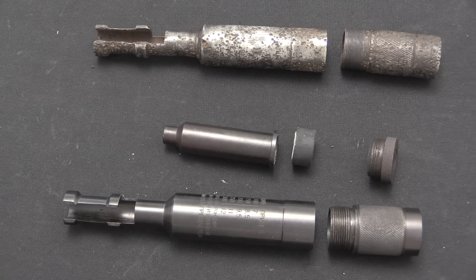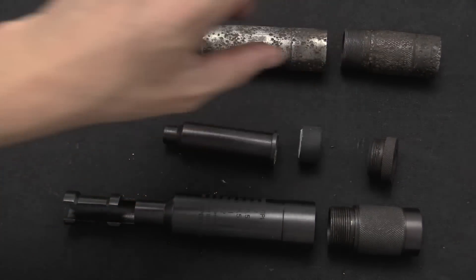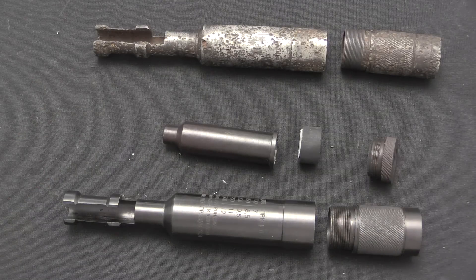As you fire more and more rounds you blow a bigger and bigger permanent hole in those rubber wipes, and eventually they're completely ineffective and they need to be replaced. The expectation was a lifespan of about 60 rounds.